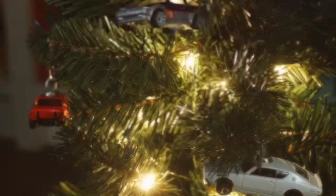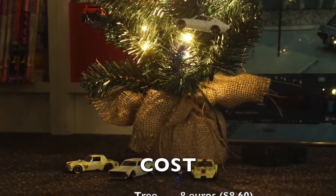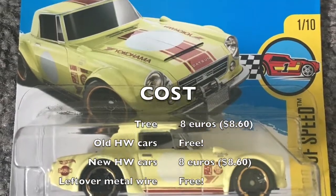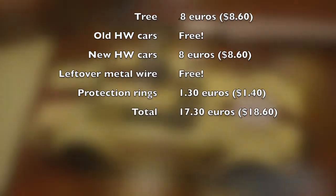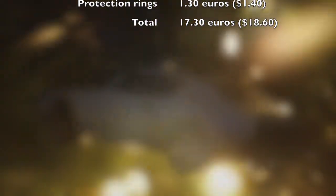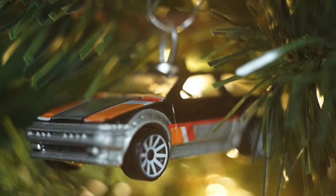You may also wonder how much did it cost me. I can safely say that the tree was the most expensive part, at 8 euros. The cars consisted of 3 recycled Hot Wheels cars, and I bought 4 additional brand new Hot Wheels for 8 euros in total. The rings were 1 euro 30, and that brings the total cost of this unique JDM Christmas tree to 17 euros and 30 cents, or about 19 US dollars.